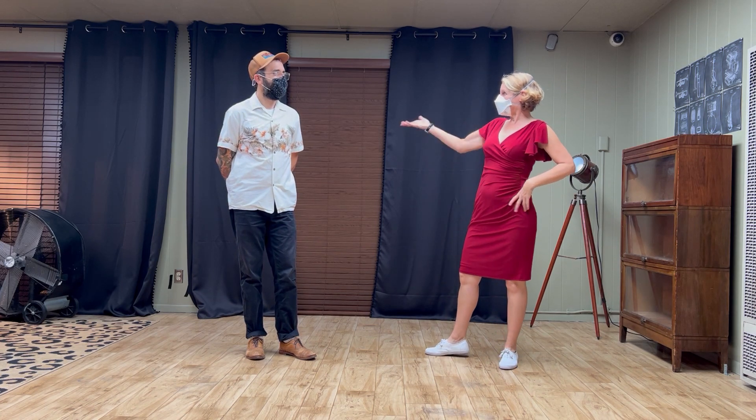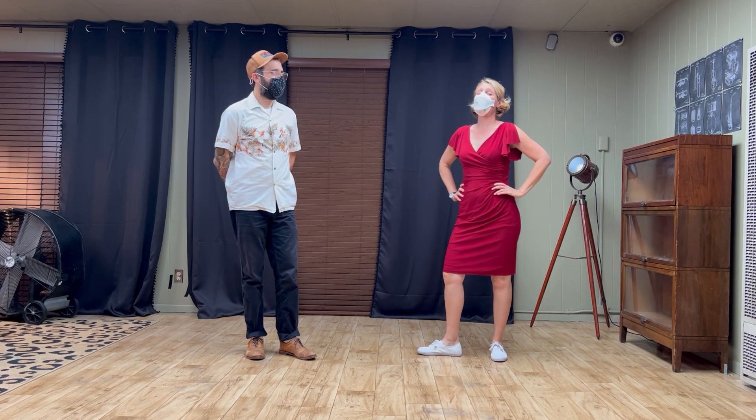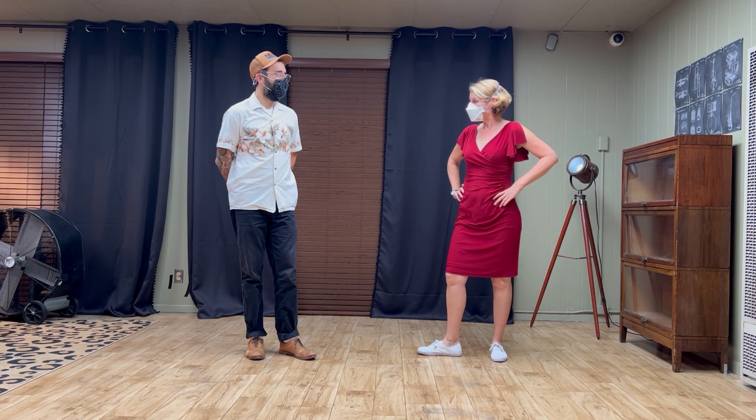Hi everybody, this is Jen and this is Ryan. This is our class summary for intermediate lindy hop, week one of November 2022 at the Woodchoppers Ball at the Verity Club. Welcome, Ryan. Thank you.